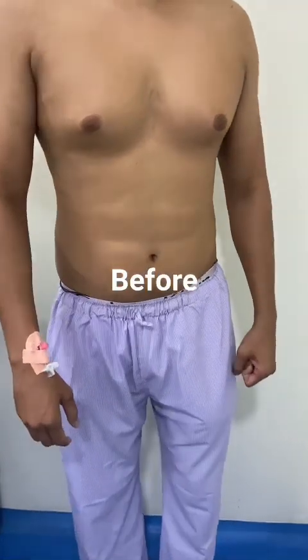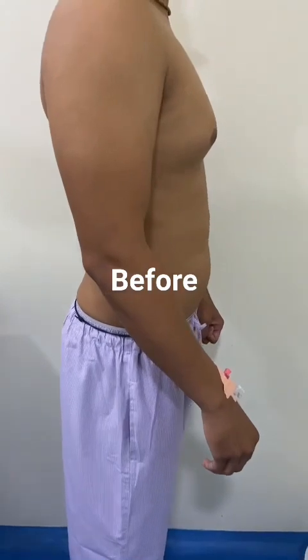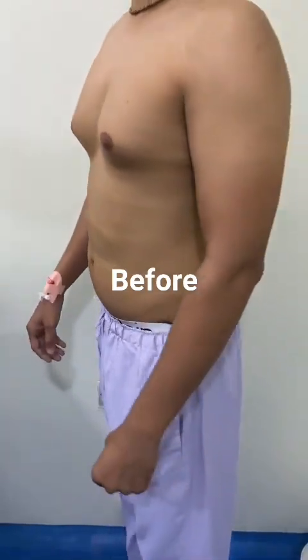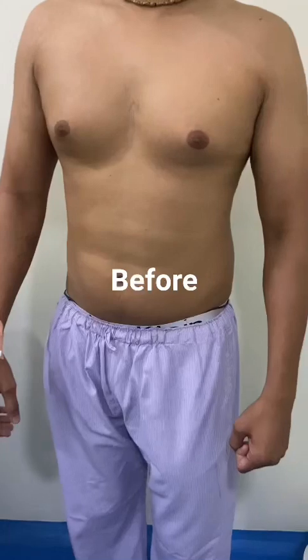Turn one side, stop. Front, stop. Other side, stop. Front, stop.